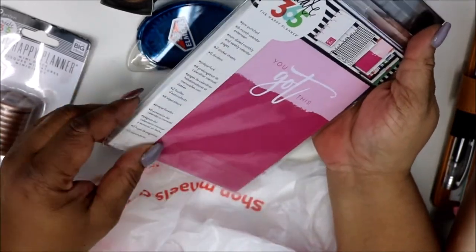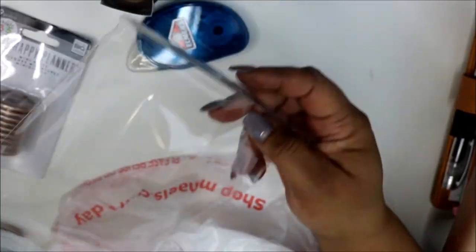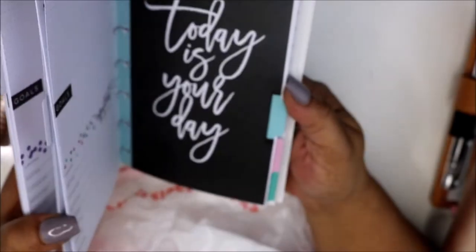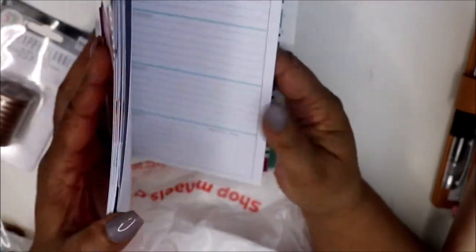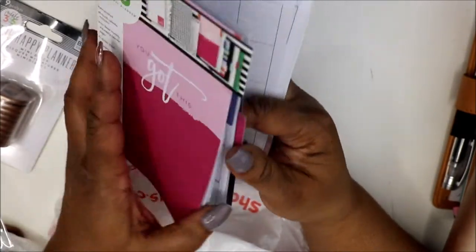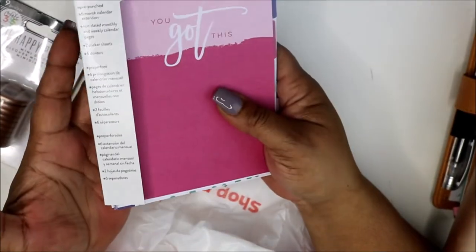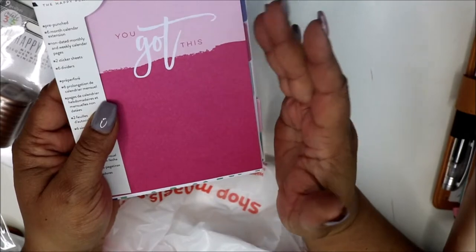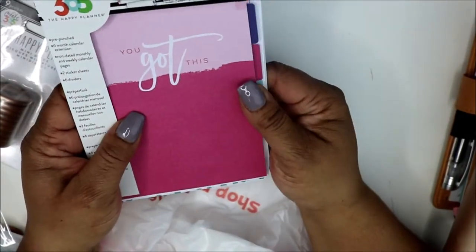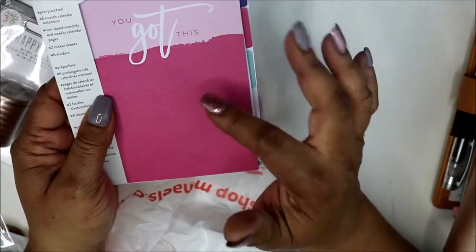Then I picked up this mini Happy Planner 6-month extension pack. I picked this up because I've got the new mini Happy Planner but I'm not for sure if I like the layout, so I bought this so I can use this layout, date it as I want, add the little tabs and all that. I had printed a free printable of the dashboard layout and wanted to try that, but I think I'm just going to do this one for now. I may go back and get another one while they're on sale — I always have a 50% off coupon — and I'll just fill my Happy Planners with these.